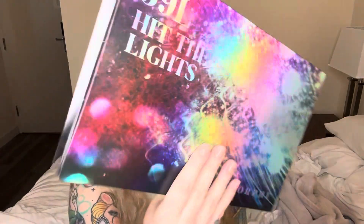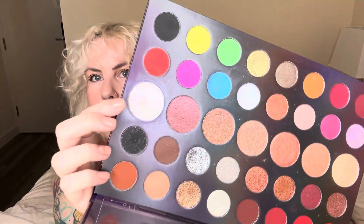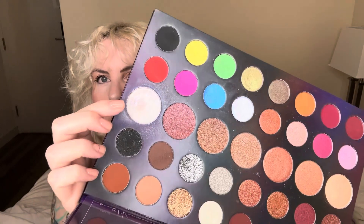The first item I want to talk about is a shadow from my 39L Hit the Lights palette by Morphe. I've been working on a highlighter shade — still no pan, that was the original goal. There is a dip in it; it's okay, not my favorite formula. I have been playing with the palette as a whole though — dipping into the black, brown, nude color, yellow, and one of the golds. That's been fun, but still no pan.